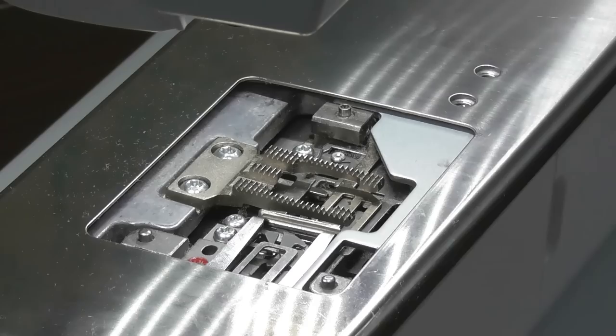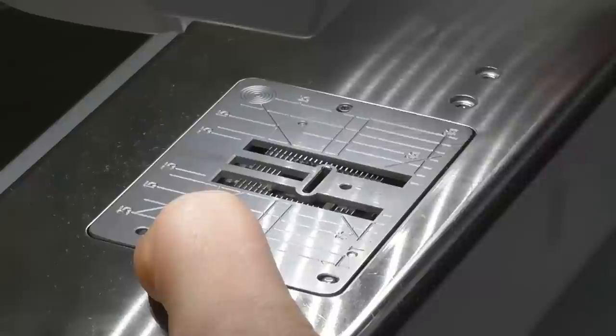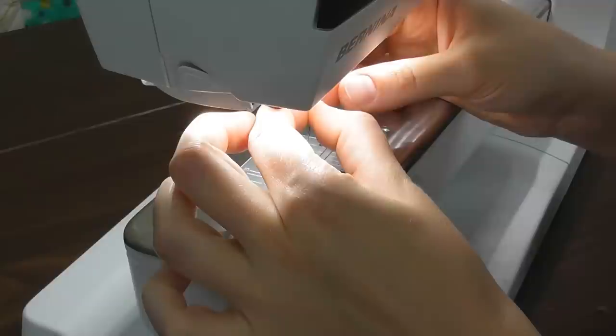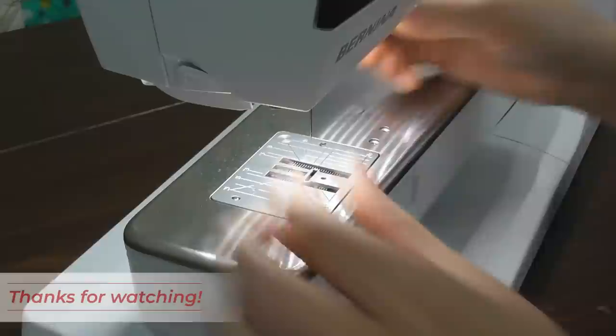Everything goes back into place. To put the stitch plate back on, notice there are three little legs — put the left side in first as it has two legs, hold it down, and press on the right side and it pops into place. Take a new needle, stick it all the way up with the flat side back, finger tighten the screw, and for the 7 series give it a little turn with the screwdriver. Put the foot back on, engage the dual feed, and you're ready to go.